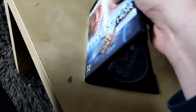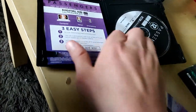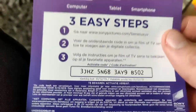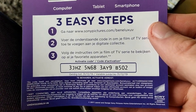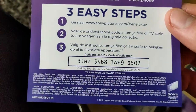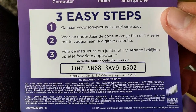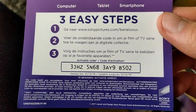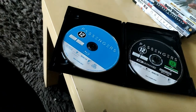Next we have Passengers, also a really nice movie. It has a digital code inside — this one is still available. Go to sonypictures.com, although it's Benelux only, so if you live in the Netherlands or Benelux you can activate this code for Passengers. We got the Passengers Blu-ray and the Passengers 4K Blu-ray.